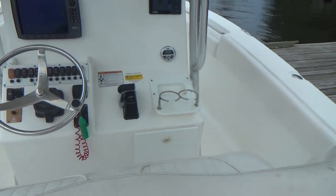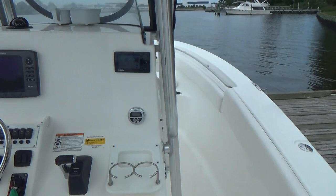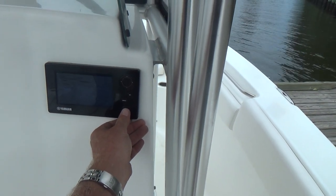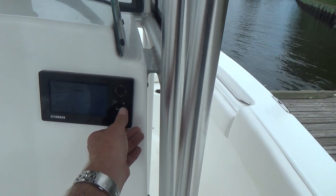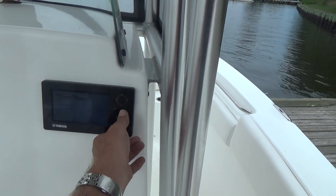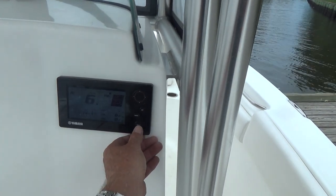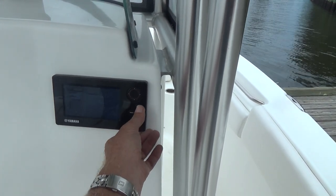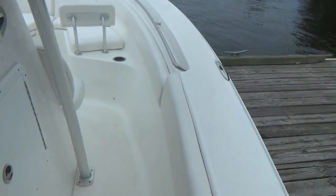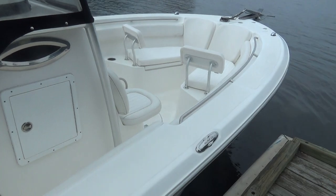Your Yamaha 300 — you really don't even hear these things run anymore. The hours on this boat are three hundred and eighty-two point one hours. There's still just over a month's worth of warranty left on this boat.